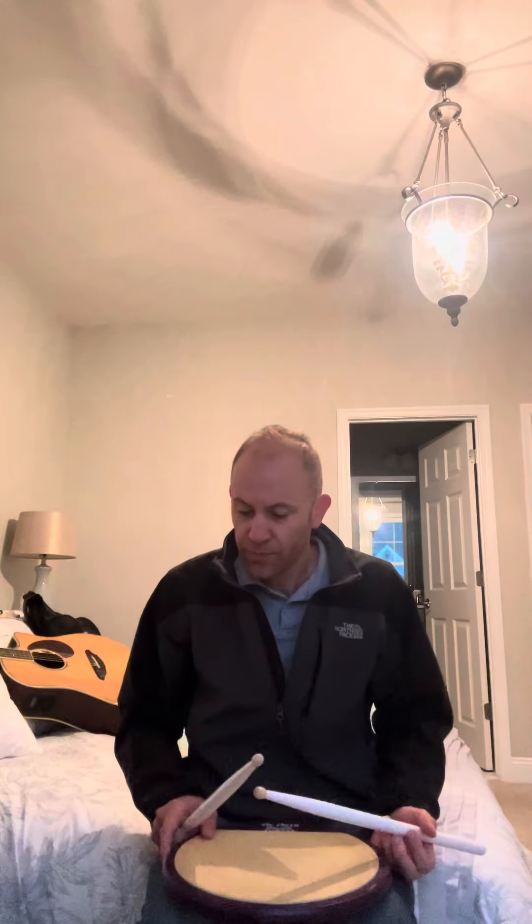Hey guys, I thought I'd put something together real quick so you could practice the changes to the snare feature. I'm gonna go slow and break it down measure by measure, and then there'll be a different video that just has some reps.